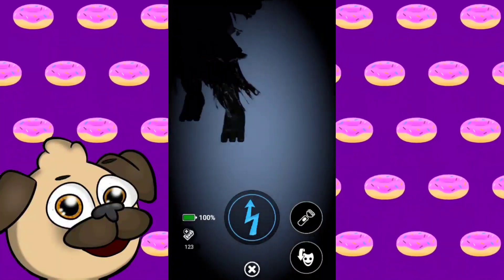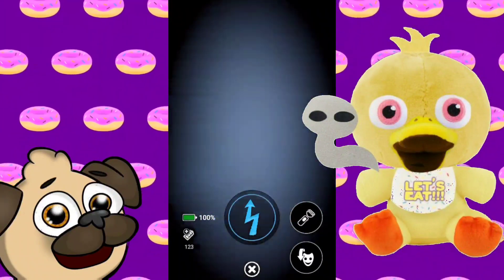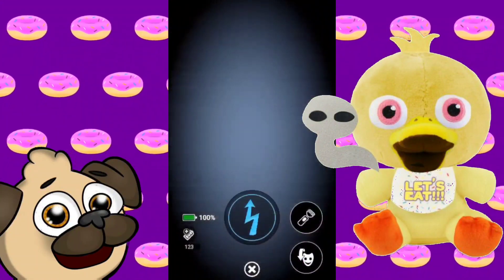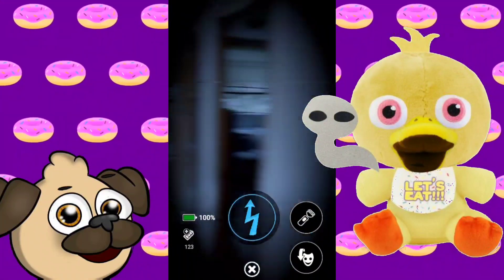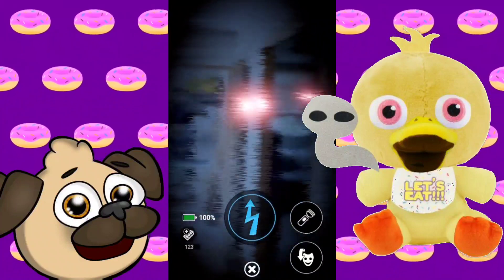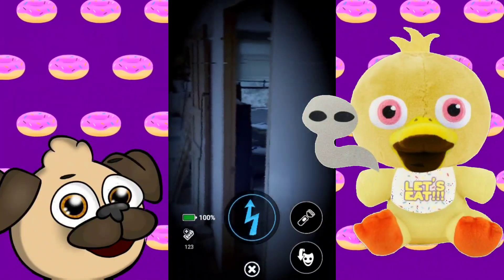The next plushie after that is the Ghost Chica. I forgot the name of the actual story, but it's like this one girl who lives in a house and her sister died and she's a ghost, and then Chica comes and takes the ghost girl. So in this image, we have Chica except she has the ghost girl with her.